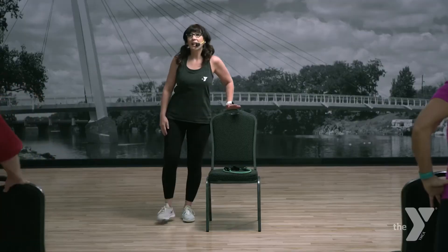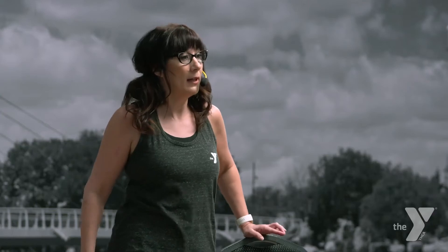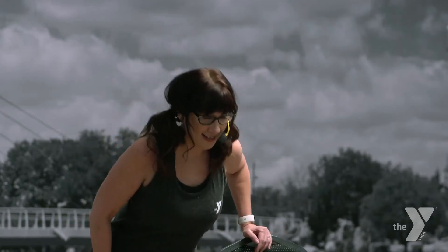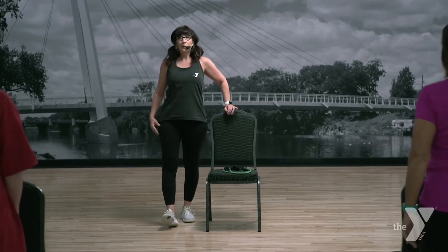All right. Take that heel in front — little hip back. We're just moving through the hip a little bit. Down. Two more. Down. Last one, down.